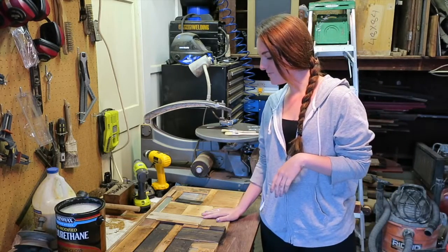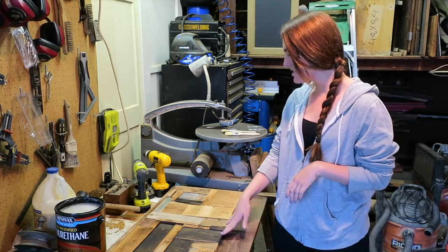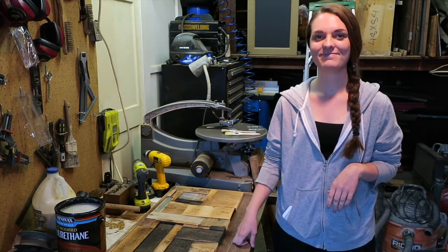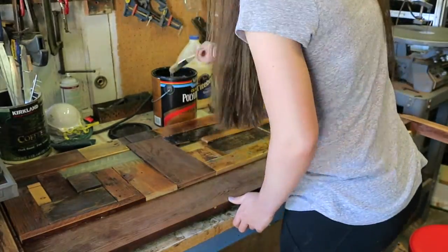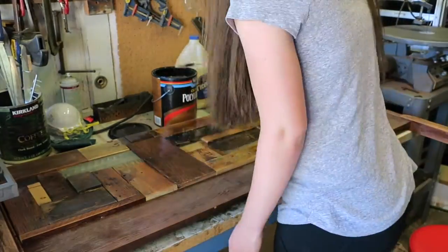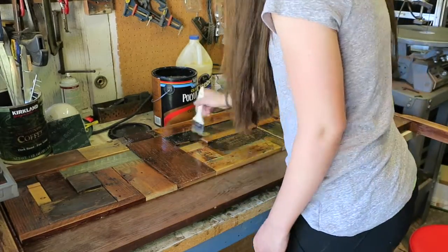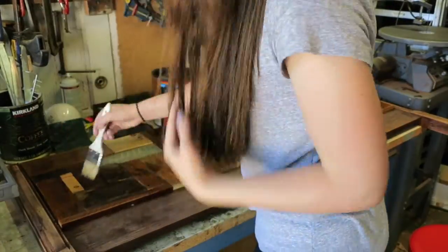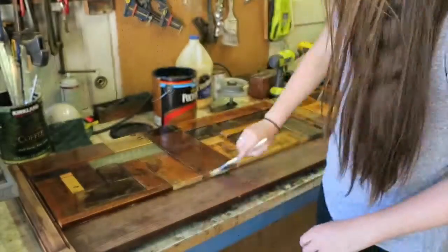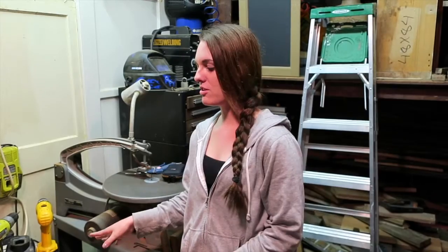Now we have placed all the boards and we added stain to the ones that we felt were too light. So now it is time to polyurethane. We got the first coat of polyurethane on. We'll sand it a little bit and give it a couple more coats.